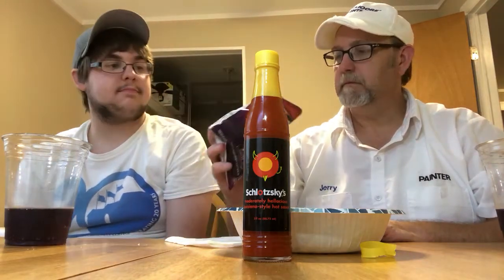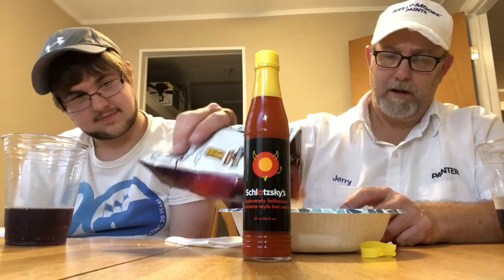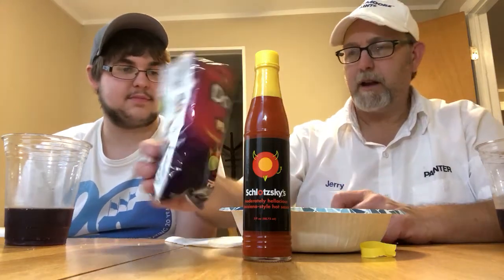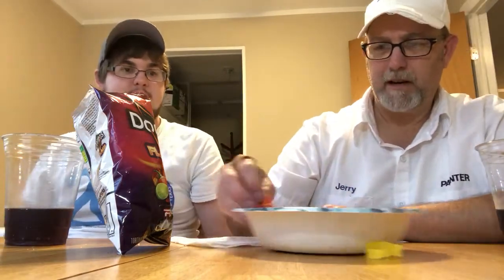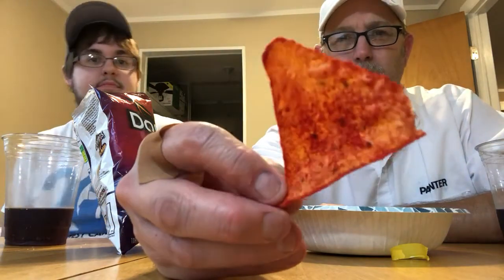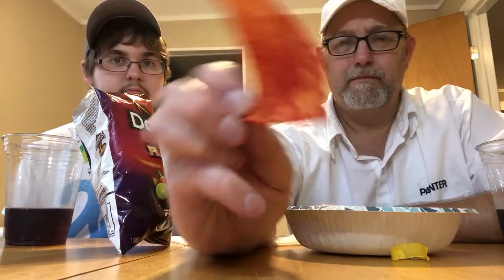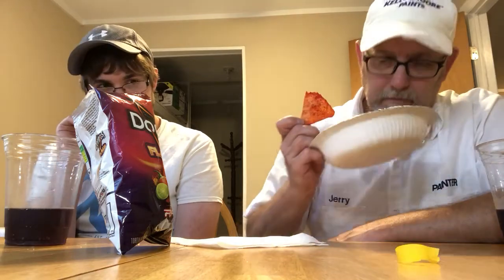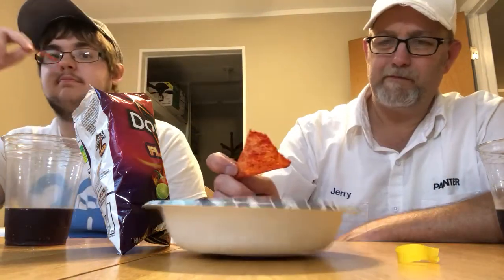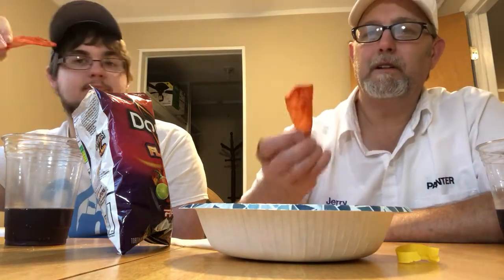I paid a dollar twenty-nine for these and there's not many in there. The appearance is pretty orange — they've got a whole lot of something all over them, some kind of hot powder. Not really getting a lot on the aroma, just corn maybe, light chili powder aroma. Let's see what they're like and see if they burn us.